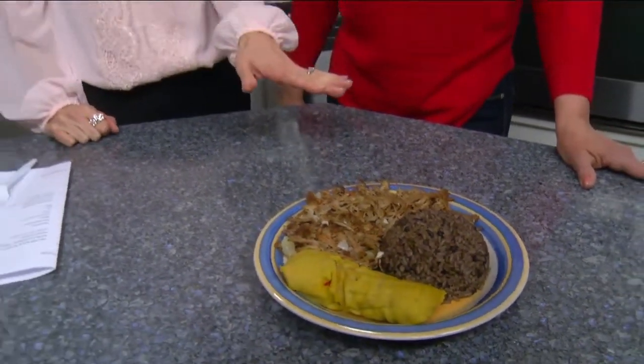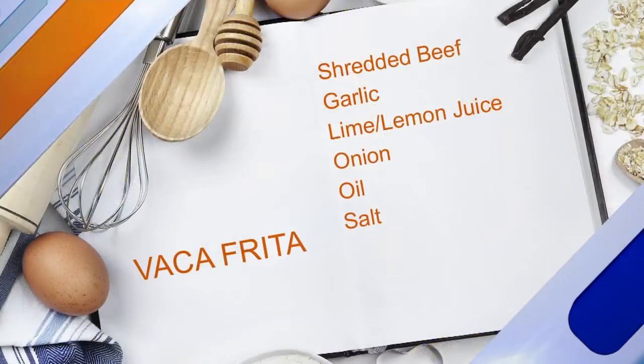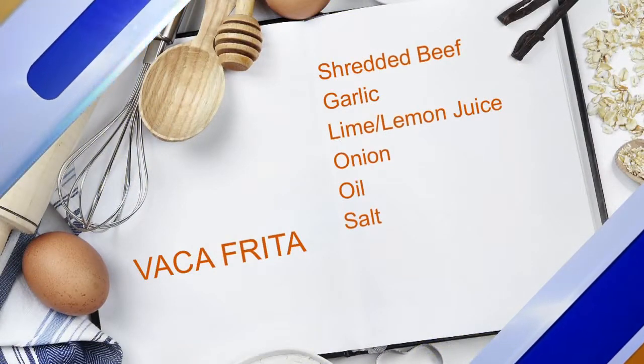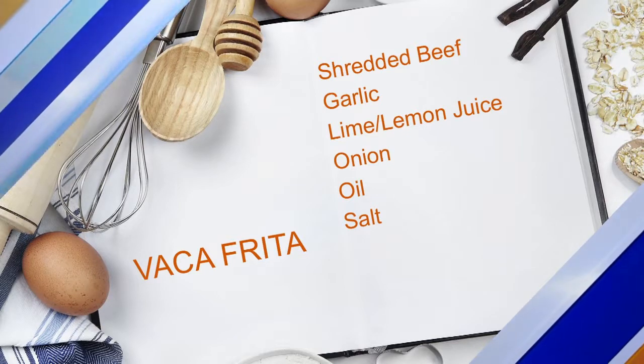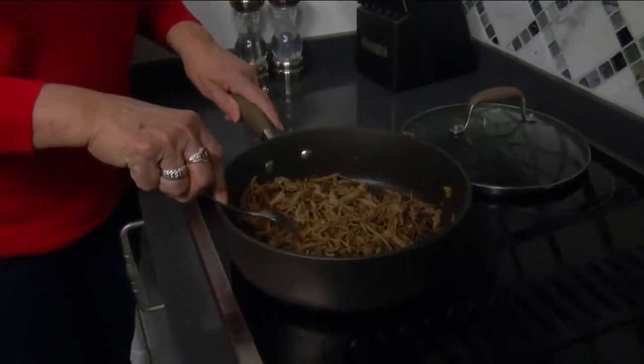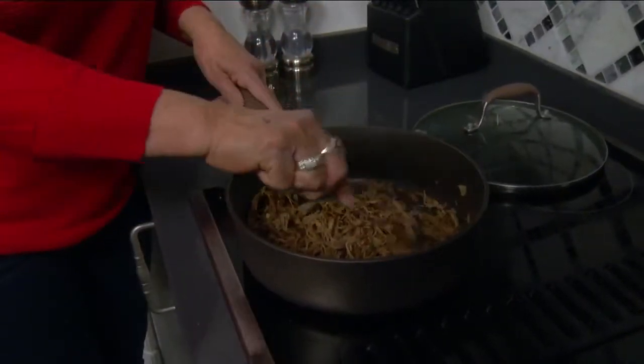So why don't we go over the steps on how to make this. This is the Vaca Frita — this is the onion, garlic, and lime juice, and a little bit of salt. When I make the Vaca Frita, I put a little bit of the onion, two ounces of lime juice, two ounces of oil, salt, the onion, and the meat, and they are cooking.